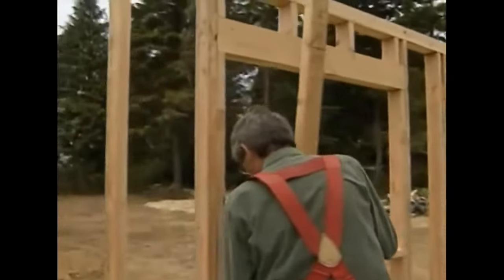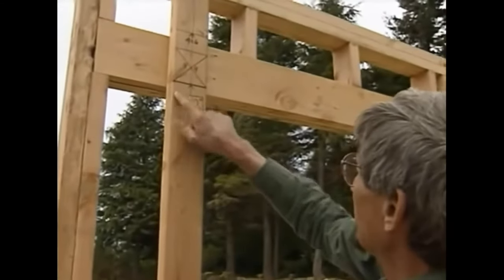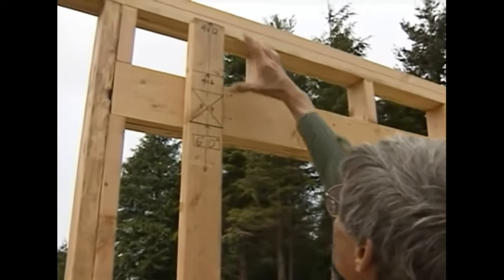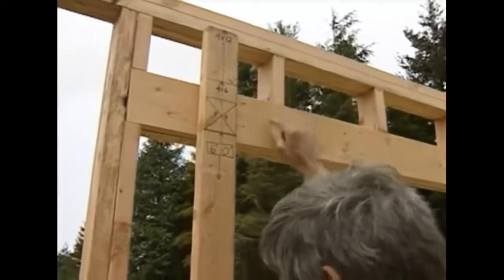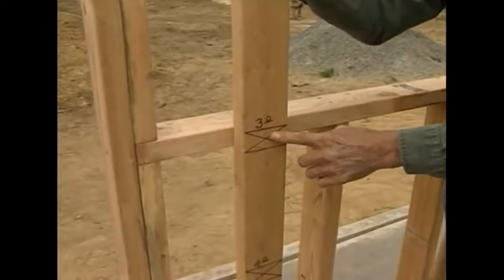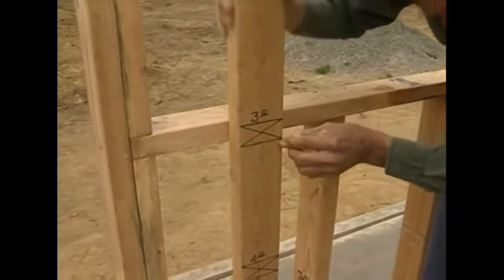The standard height for us, where we frame, is 6'10", right there. Now, once we know the size of the header — here we're using a 4x6 — what's left over on this story pole is the length of our top cripple. Here we have a 3-0 window opening. That's carpenter talk for 36 inches. On this story pole we've laid out for the rough sill. What's left over on that story pole is then the length of the bottom cripple. That's simple enough.